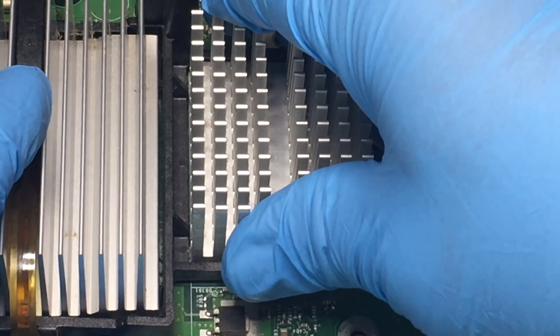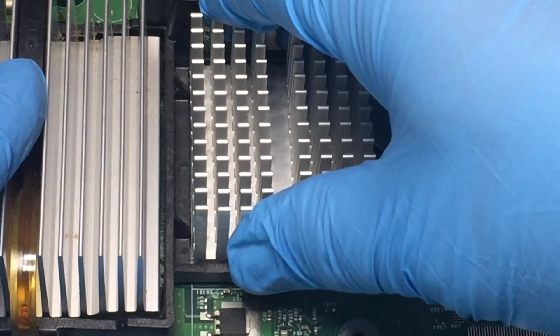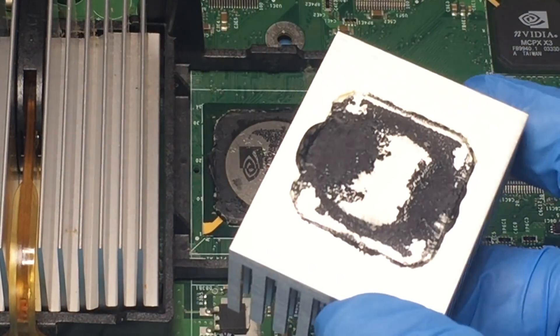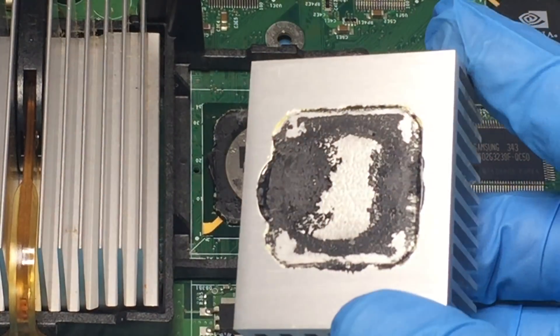Just twist back and forth to break the bond. This version 1.4 main board's GPU has the black thermal paste, which comes off a whole lot easier than the alternative white thermal paste that you may find.